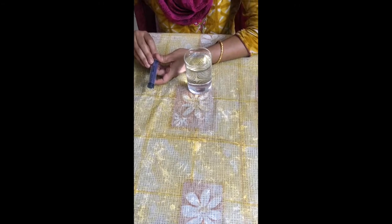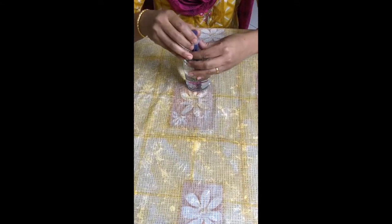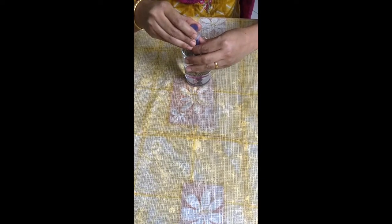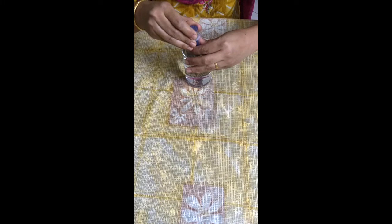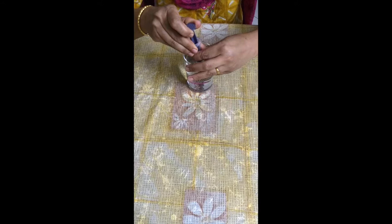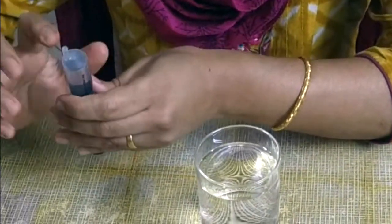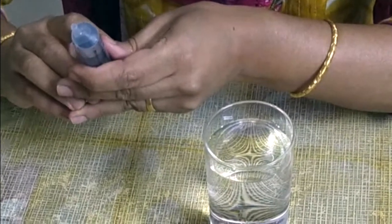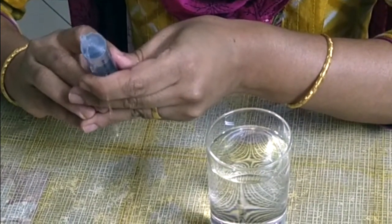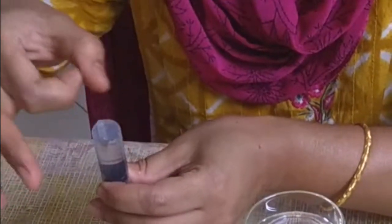Fill the syringe up to a quarter with water. While filling the syringe, try to keep out as much air as possible. If there are any air bubbles inside, gently press the plunger so that along with the water, the air bubble is out. Or you can gently tap the syringe.